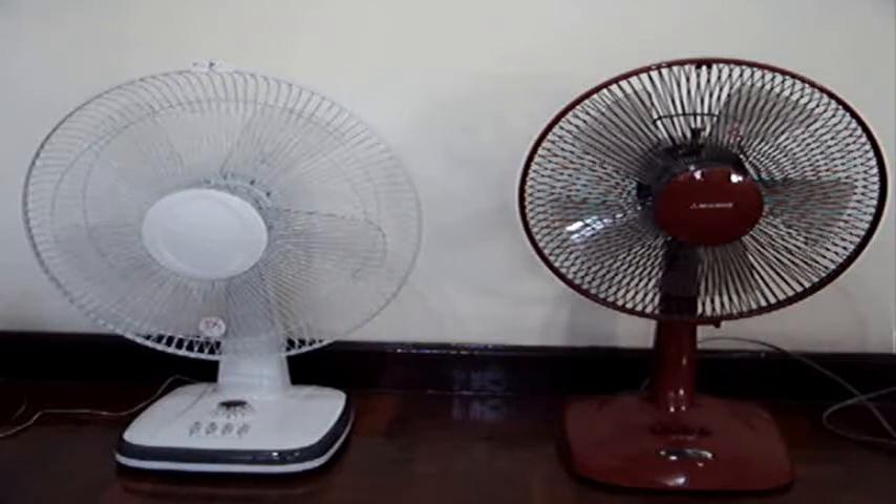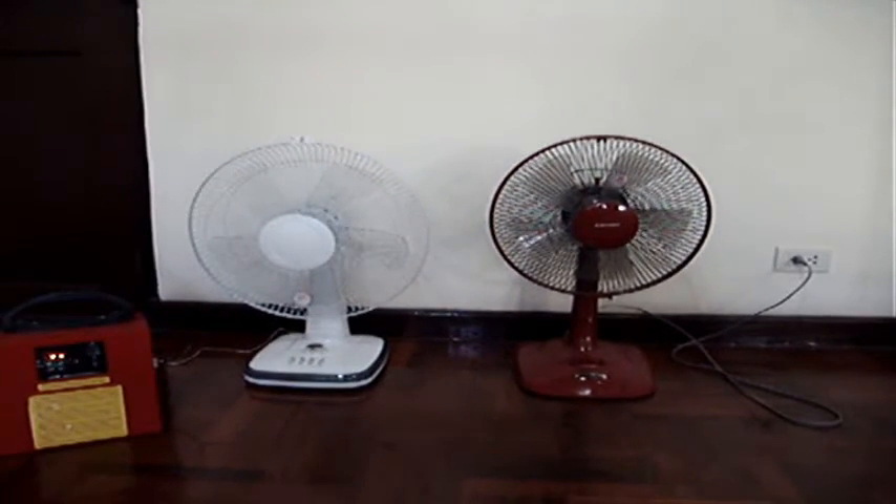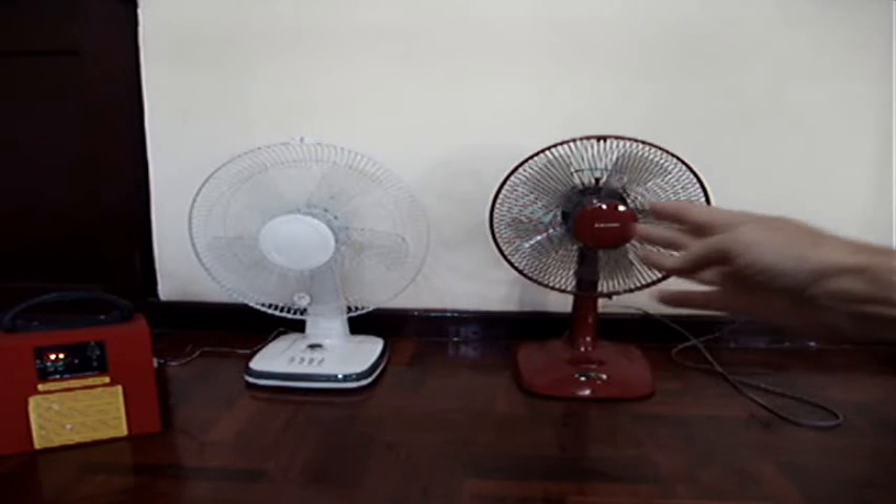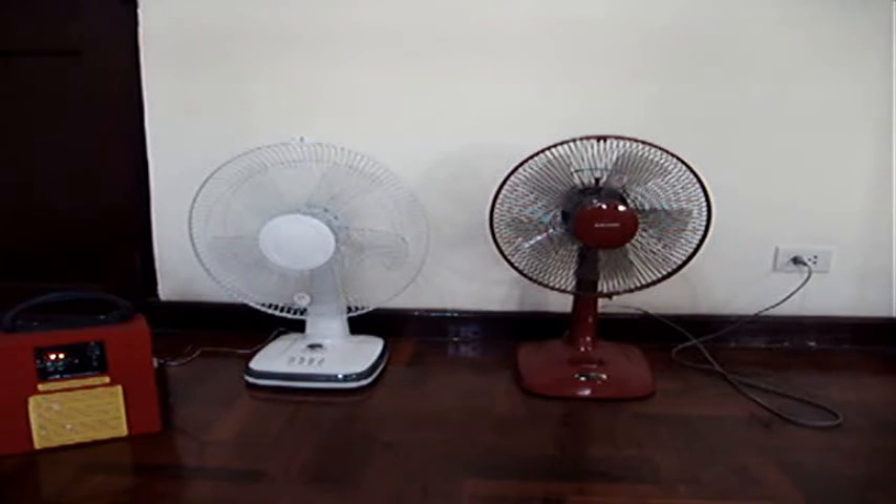So another interesting solar product for those of you who are interested in solar — whether in your house, camping, or what have you — that performs just as well as the AC version of it. I hope you found it interesting and useful.